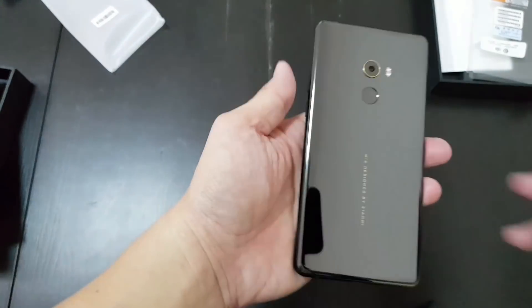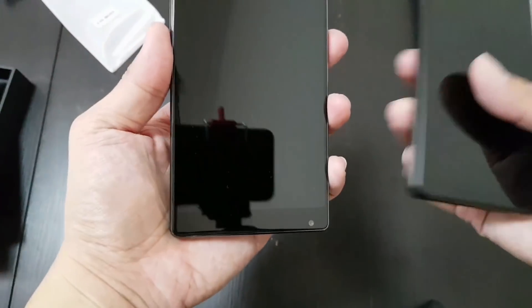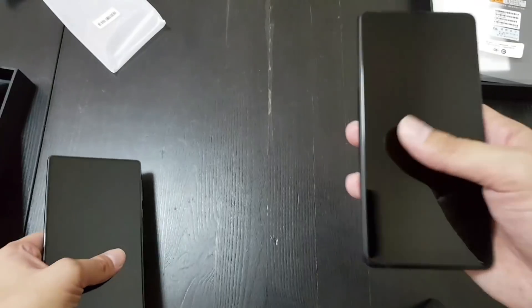I checked out that Special Edition in person too, and it looks nicer, but it's hard to tell. Putting it side by side with the Mi Mix 1, as you can see, it's smaller than the Mi Mix 1 because the bezels have been trimmed a little bit, but also this phone's screen is smaller.